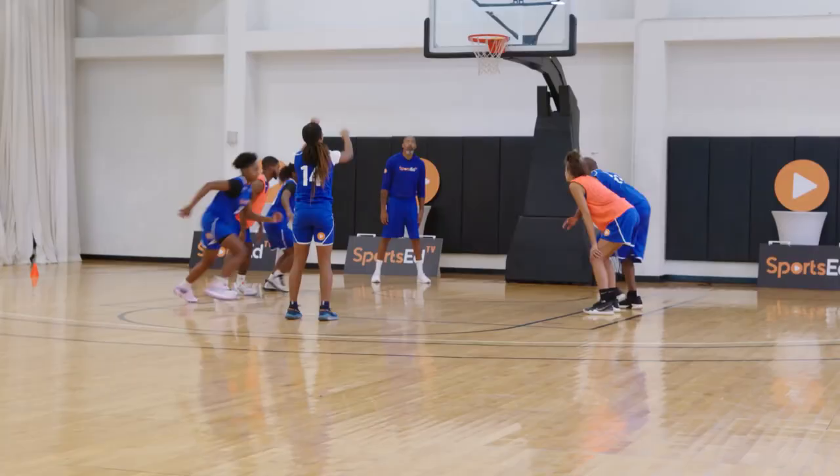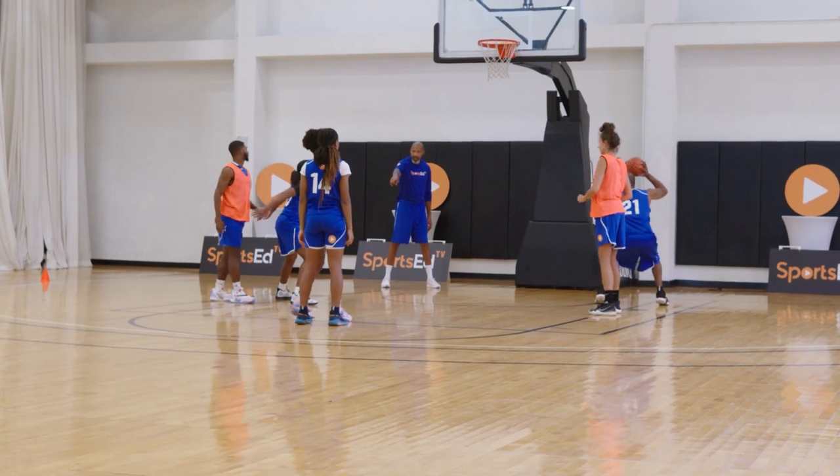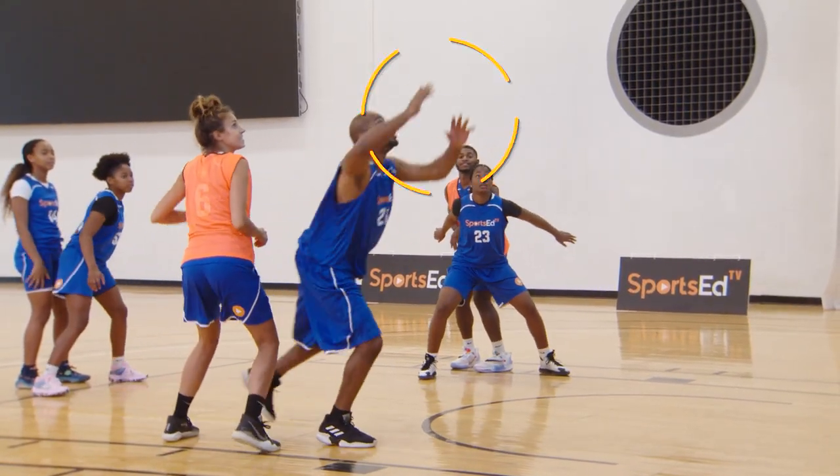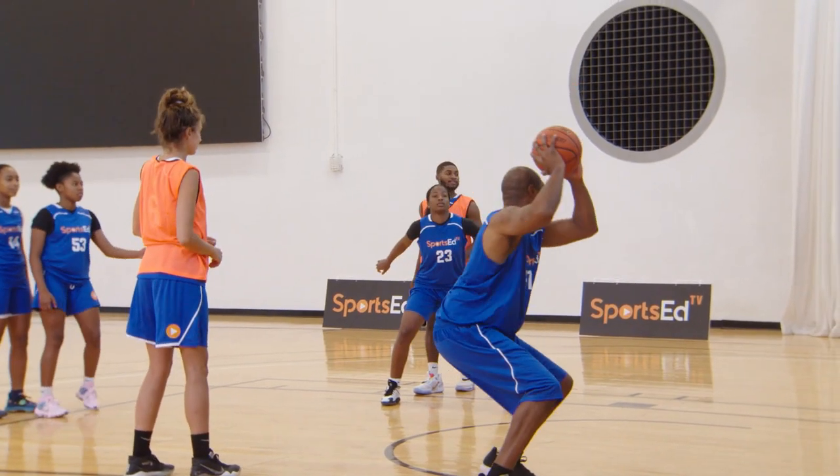The first one is just a regular box out. As you see here, same thing — arm in, arm in. He boxed out, then he attacked to go get the ball with two hands, then he checked the ball.